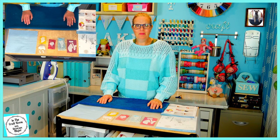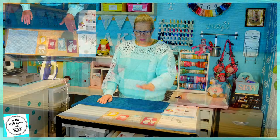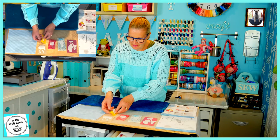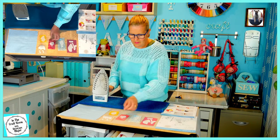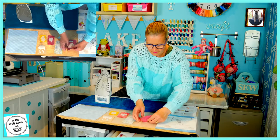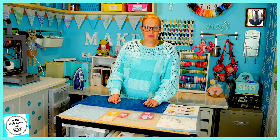All of Pigling Bland's pieces have been cut out and placed on their allocated fabrics. My next step is to press the bonderweb pieces onto the fabric. All of the bonderweb pieces have now been ironed onto our fabric.